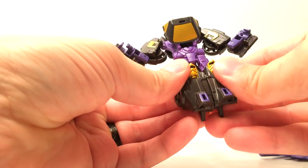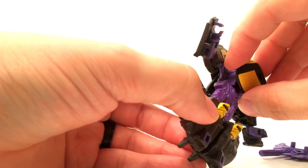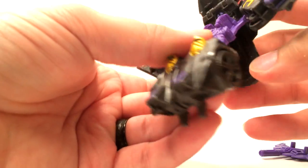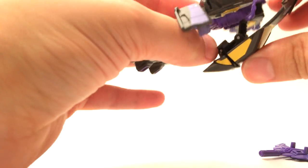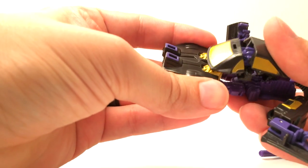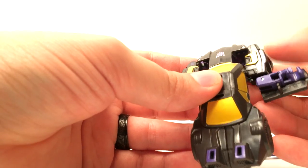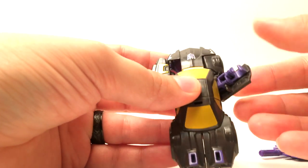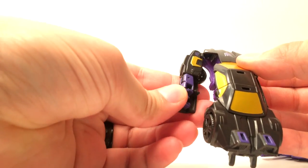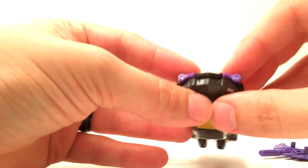Let's transform him into his alt mode, which is a pretty cool car. Go ahead and clip his legs together — you can see these two slots here on his kneecaps, and those will correspond, if you lift this up, to two tabs in here. After you lift that up, bring this whole thing down — there's a hinge back here as well as inside — to bring the whole thing back and then it clips right in, just like that.